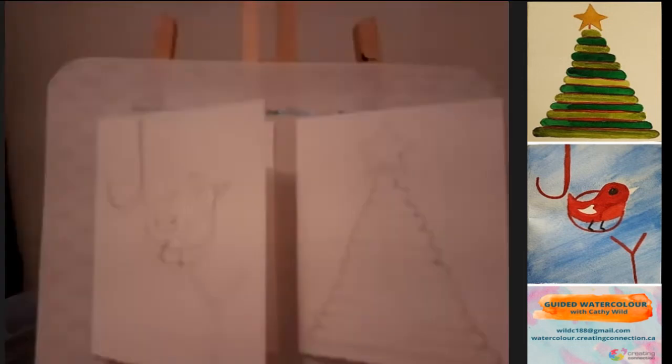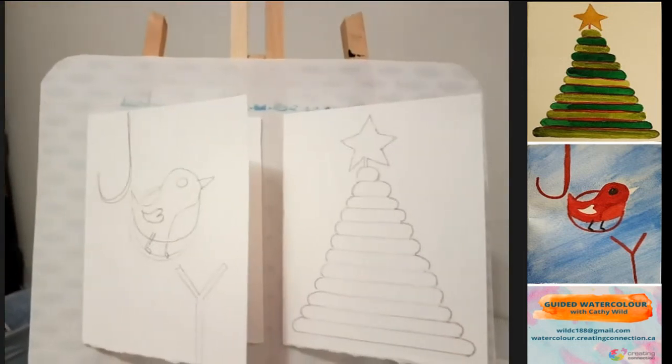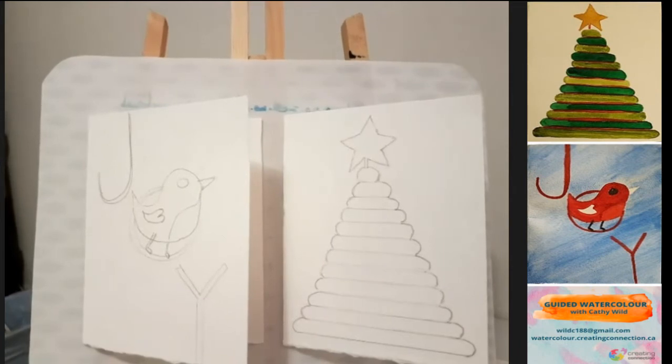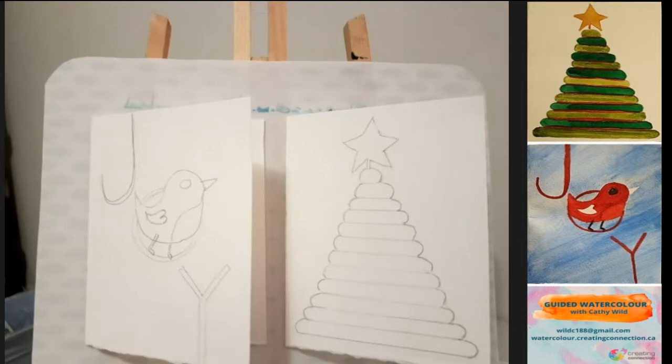We hold some tension here, so just release and give yourself a little massage. Welcome again, thank you for coming. Please remember that this is not a project about perfection. This is a project about trying something new, having some fun, working with like-minded artists, and just exploring where your talents lie.